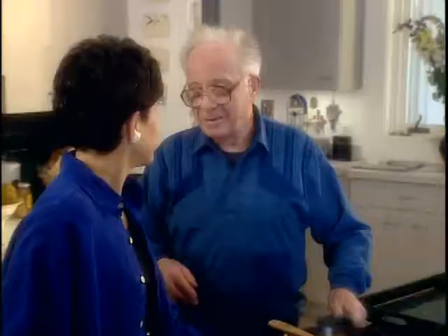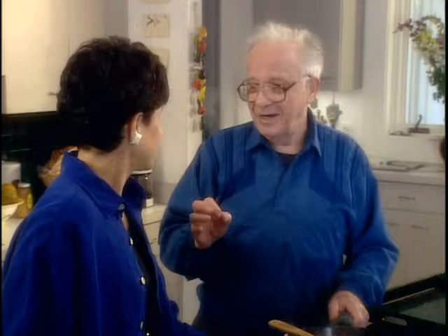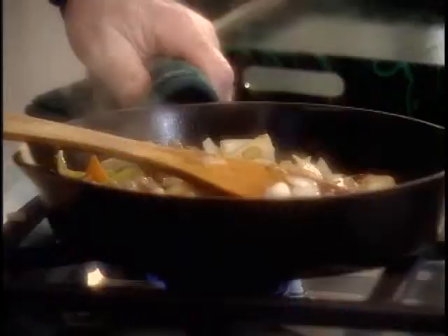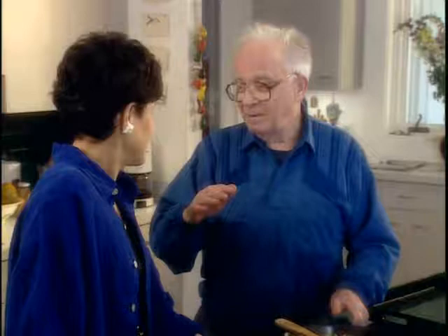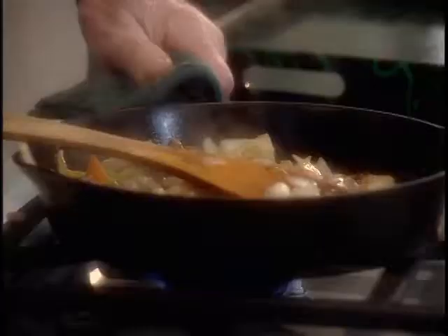If you really want to remember your mother and remember what you grew up with, take a little chicken fat at the end. Don't sauté it with chicken fat - take a heaping tablespoon of chicken fat and throw it into the mix at the end, and you'll get that little additional delicious flavor, and you'll remember your mother and your family with very, very good feelings.